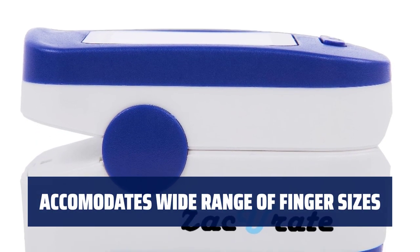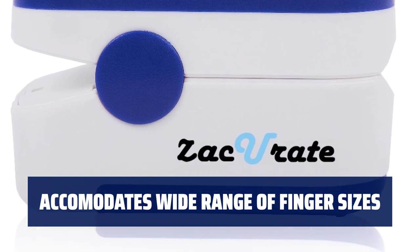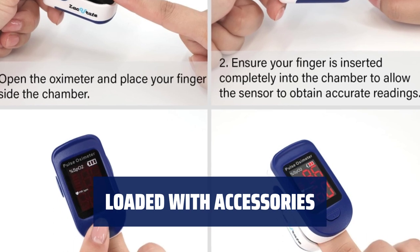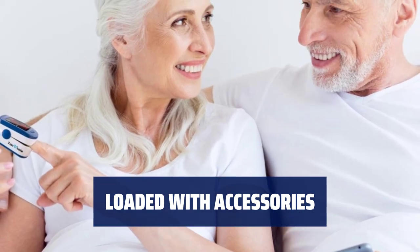The finger chamber with smart spring system accommodates a wide range of finger sizes, suitable for ages 12 and above. Comes with 2x AAA batteries for immediate use, a 12-month warranty, and USA-based technical phone support for your convenience.